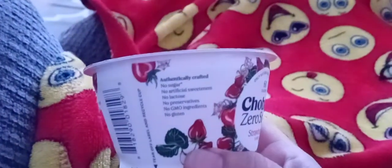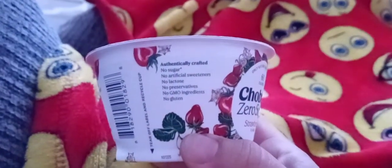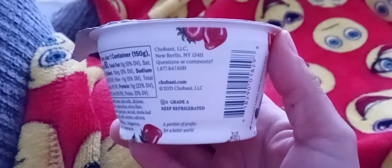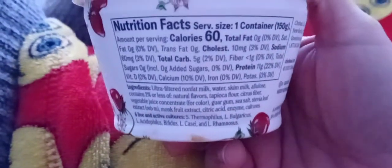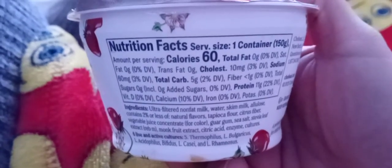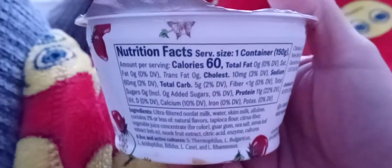Here's the label — you can read that right here. I'll show you the ingredients and all that. I'm sure they sell this everywhere that Chobani is sold; I'm just telling you where I got mine.